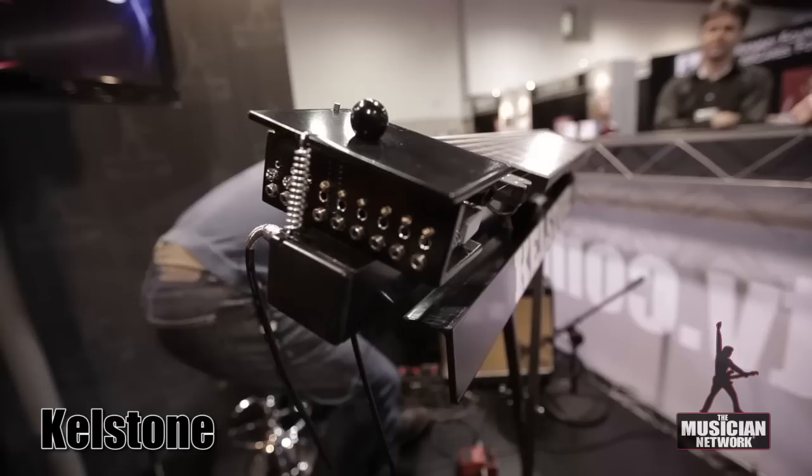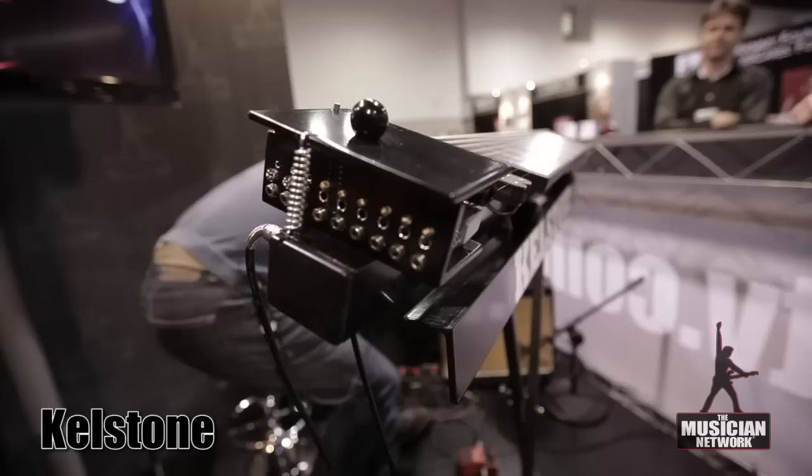My name is Jan van Kels, and I designed this new instrument. The Kels Stone, you see here, is a very simple instrument — it's a stringed instrument, as you can see.